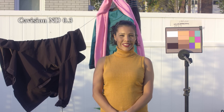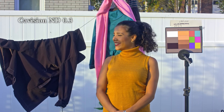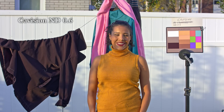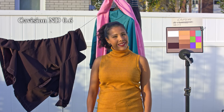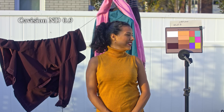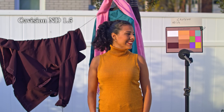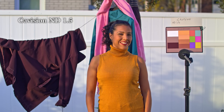Here is the 0.3 ND filter and you can start seeing a bit of the effect, and here's how it looks when you apply the color correction. Now here's the shot with the 0.6 filter, and now here's the same shot with 0.9 — it's definitely at this strength that the IR pollution problem is becoming more noticeable. And here is the 1.5 strength, and definitely it's a lot more visible.